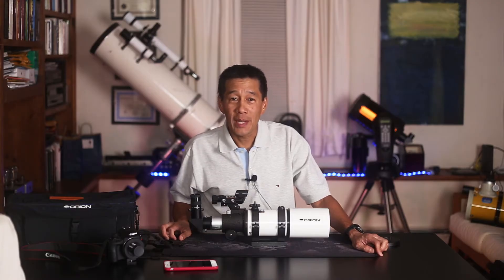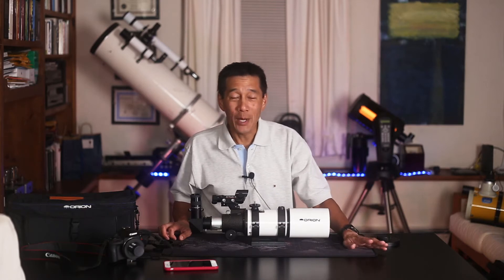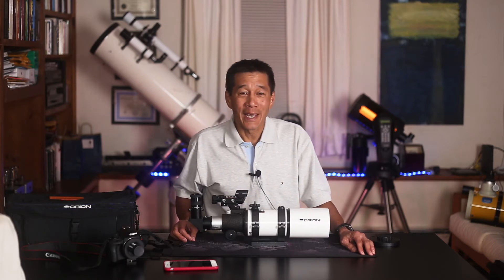One question I always get: what about photography? My most common advice when people say this is: don't. Wait a while. You're going to have your hands full learning the night sky, learning how to use a telescope, learning how to see things. It's going to take a while before you really master the mechanics to the point where you're comfortable with photography. I often ask people to wait as long as a year before attempting any kind of photography. Nobody listens to me, but that's still the advice I'm going to give you.